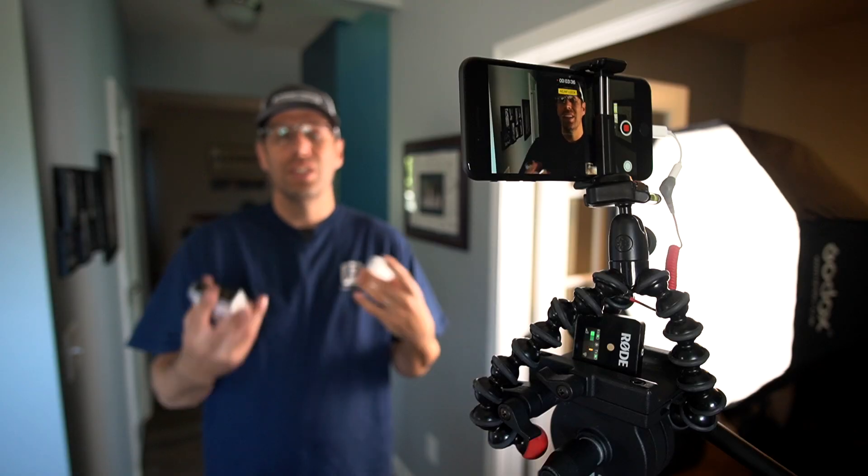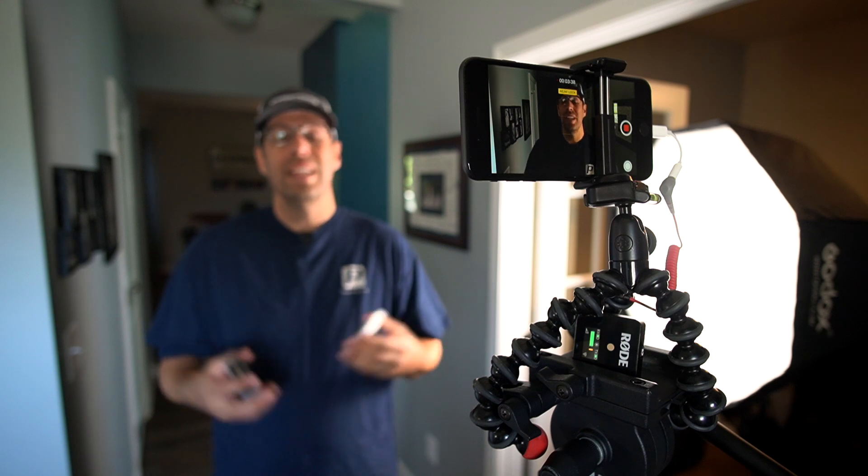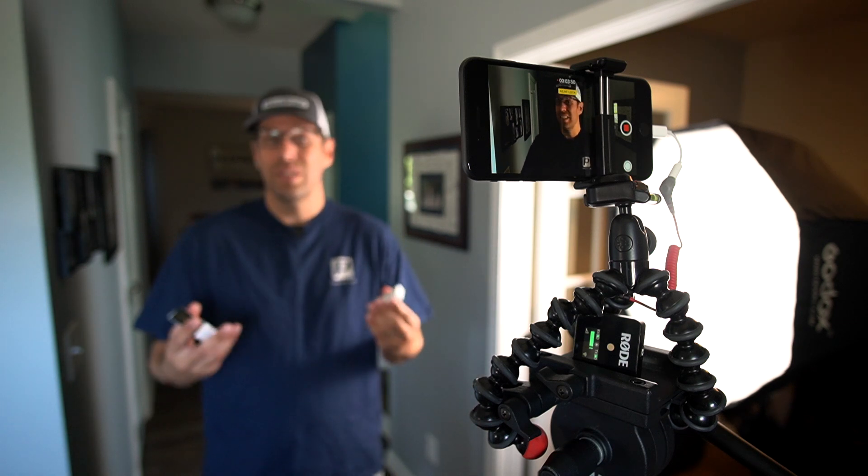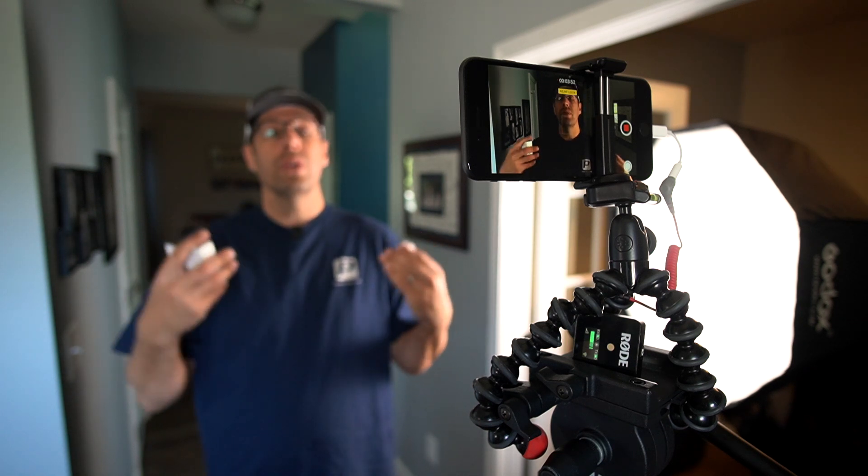So if you use something other than an iPhone, you may not need to get the adapter — you especially won't need to get this one, but just use common sense. Find the adapter you need; you may not need one for the headphone jack because it may still be in your phone, unlike the current most recent iPhone releases. But again, this is what the audio sounds like coming from the Rode Wireless Go, all internally recorded by the iPhone, capturing video and audio using this little setup.